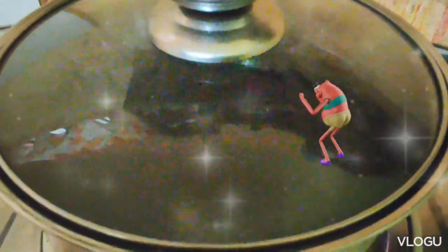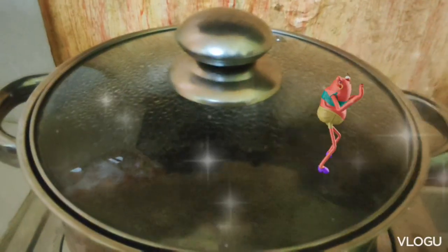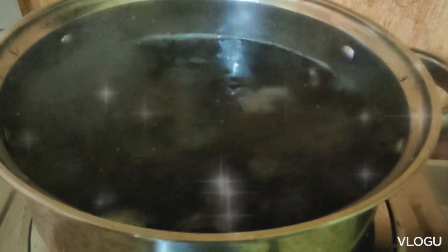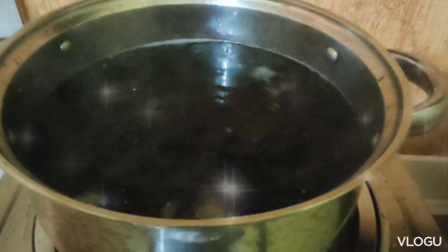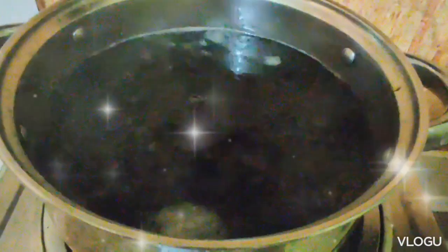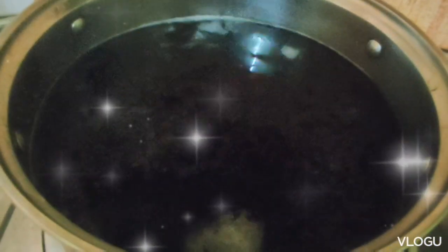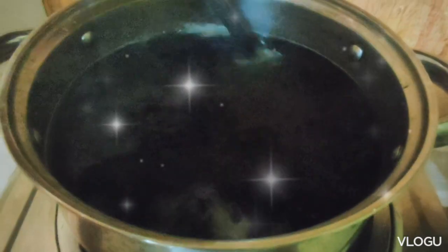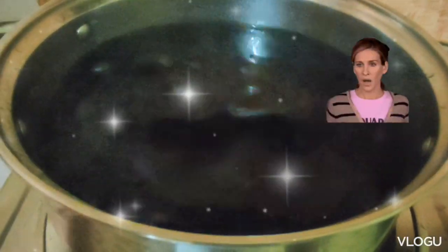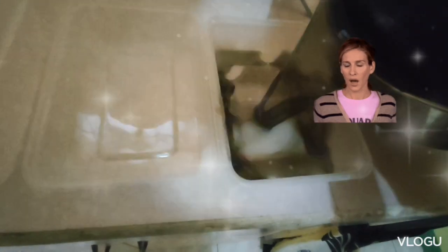Cover it. Stir consistently. Pour it in the container.